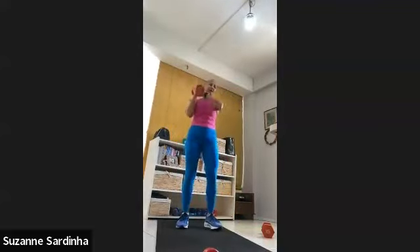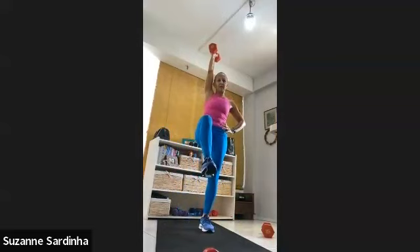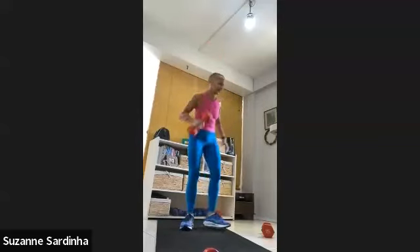Three, two, one — let's go. Lift that left knee. Tap it out. Ten, nine, eight, seven, six, five, four, three, two and one — hold it up. Good. That's for core, some balance.